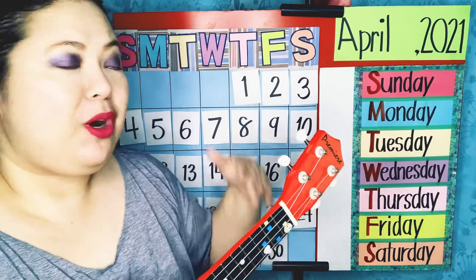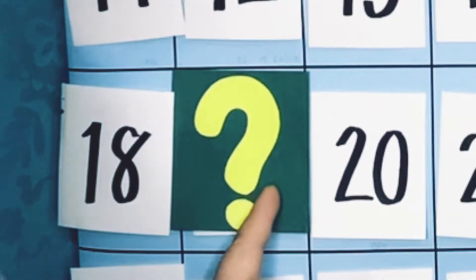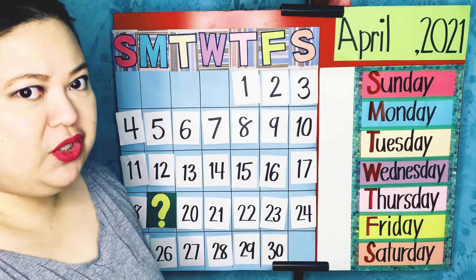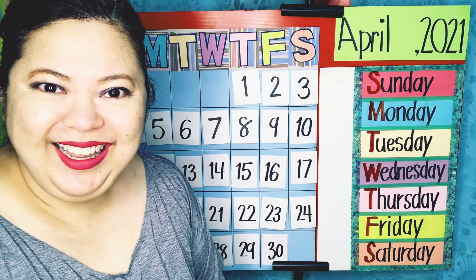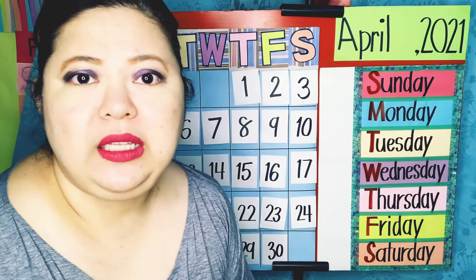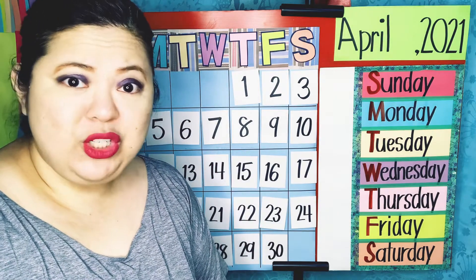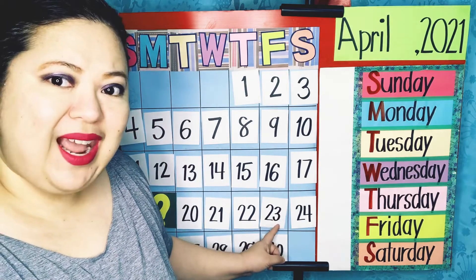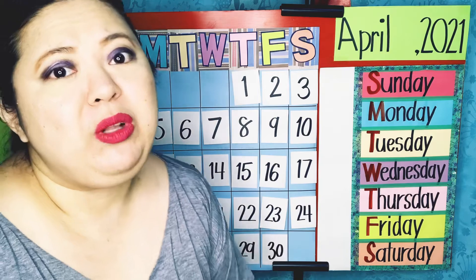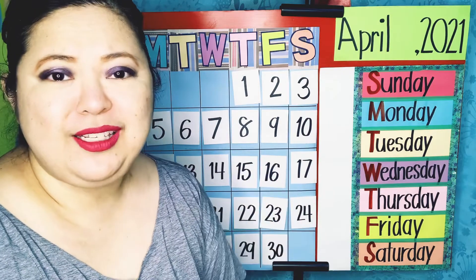Now we are going to talk about the calendar behind me and we're going to count and find out what number is behind this yellow question mark. Are you ready to figure that out with me? Did you know that this is our last week of school? Which means after this week, after we reach the last day, we will be taking a very long break — and that long break is called summer.